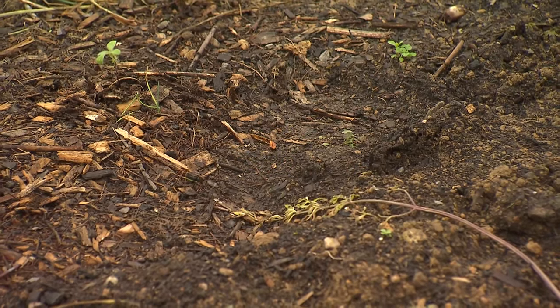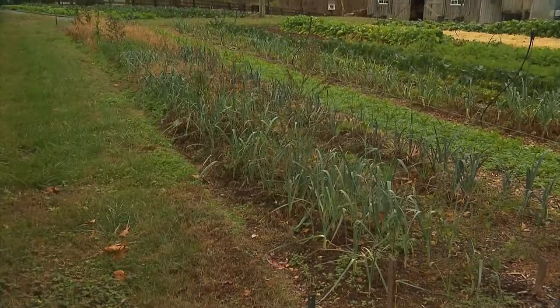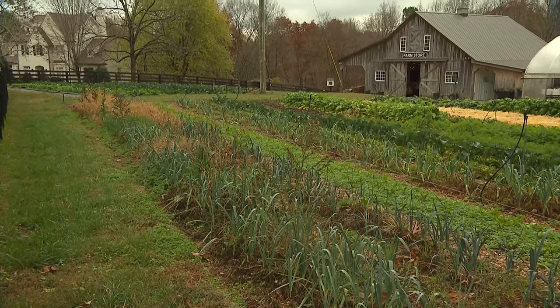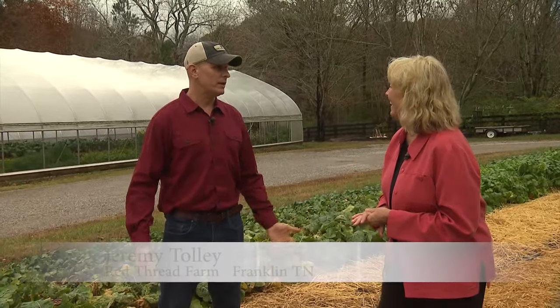Good gardening is grounded in the soil, and we're here today in Franklin at Red Thread Farm, which is actually a micro farm. The owner, Jeremy Tolley, is a professional at soil. Certainly a lot of the practices we have here could be applied to any garden anywhere.